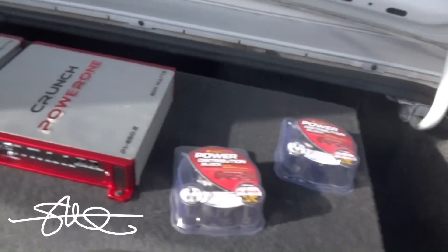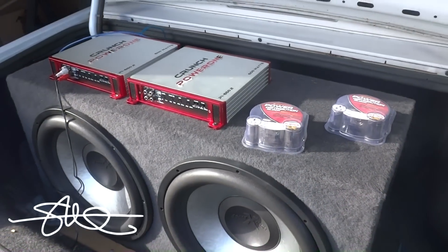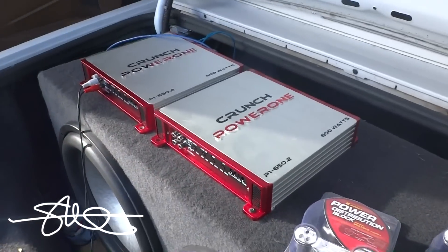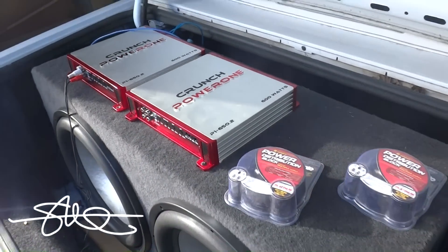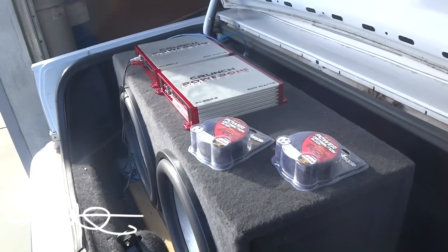This dude has no idea - his stuff is about to be brand new again. I mean his mids and highs are still going to suffer and all that, but at least the low end, everything in the trunk will be right. I'll set the gains to match the output of the deck and we'll be good to go.